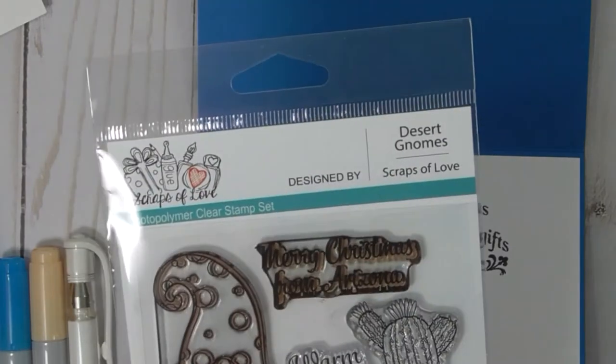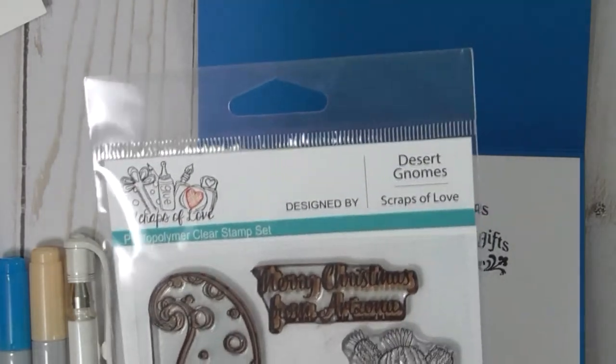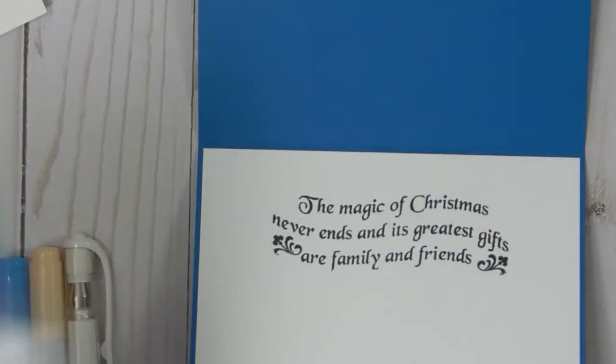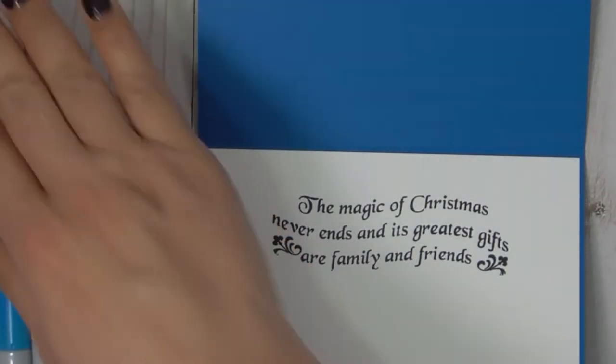There's always next year. And I do know, from working at the post office, that some people send Christmas cards all the way up through April — I have seen that. So you can send a Christmas card any time of the year.